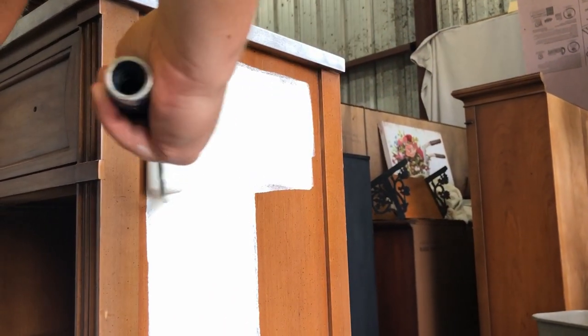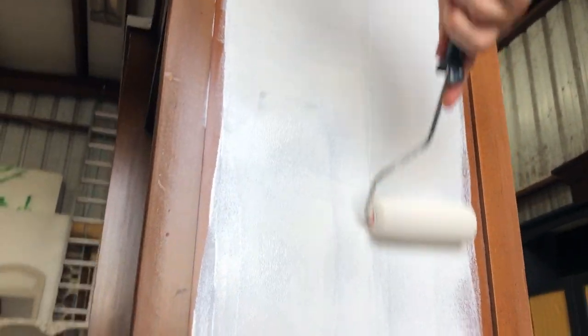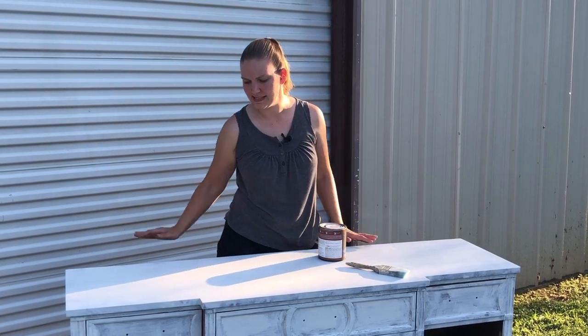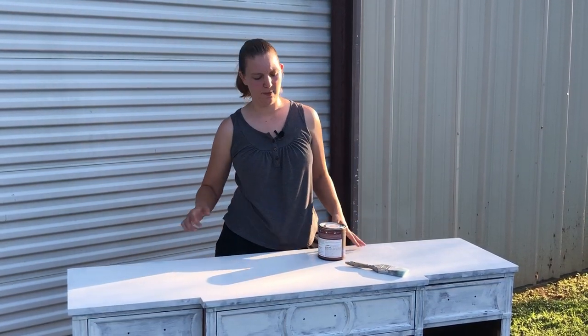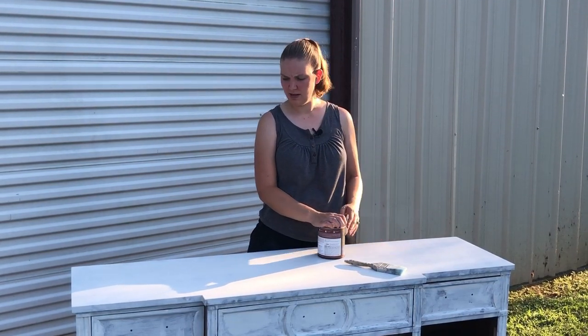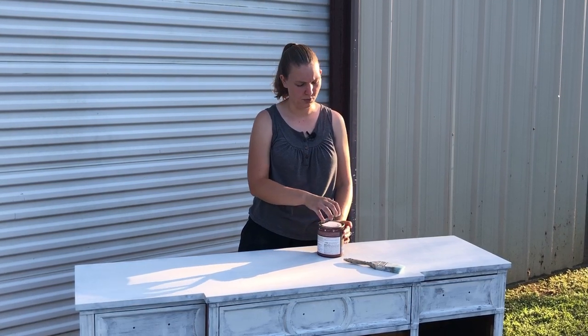My husband did this part for me while I worked on another piece. He rolled the primer on and then used a brush on the drawer fronts to get into all those details. I just finished giving the piece a quick sand to smooth out the primer in some areas — there are a few little chunks from where the primer kind of gummed up and dried as Andrew was rolling it on.